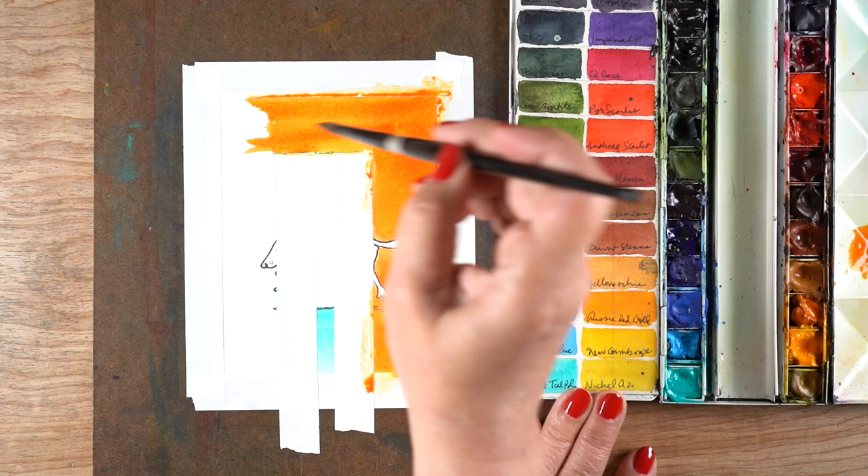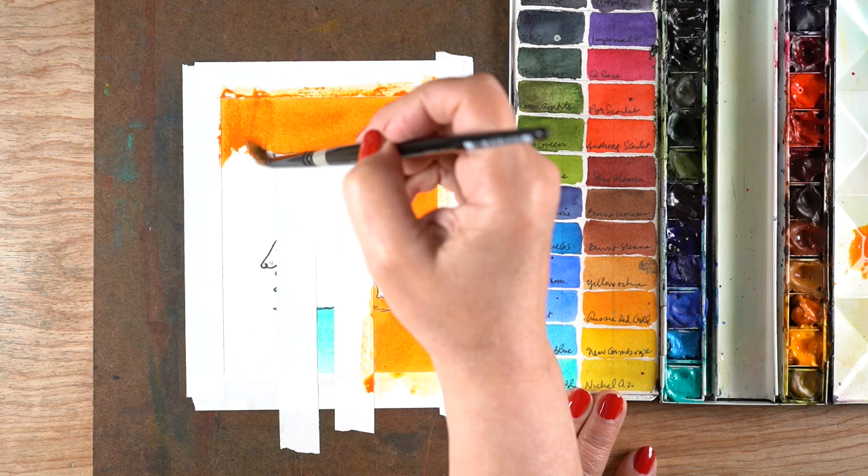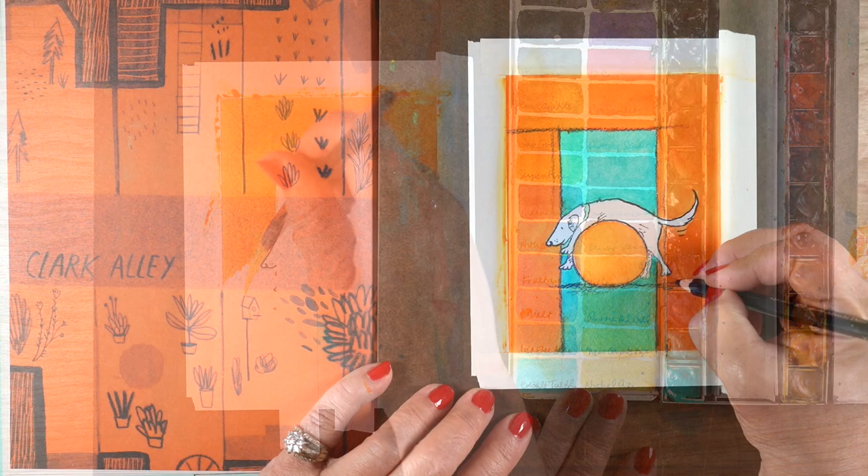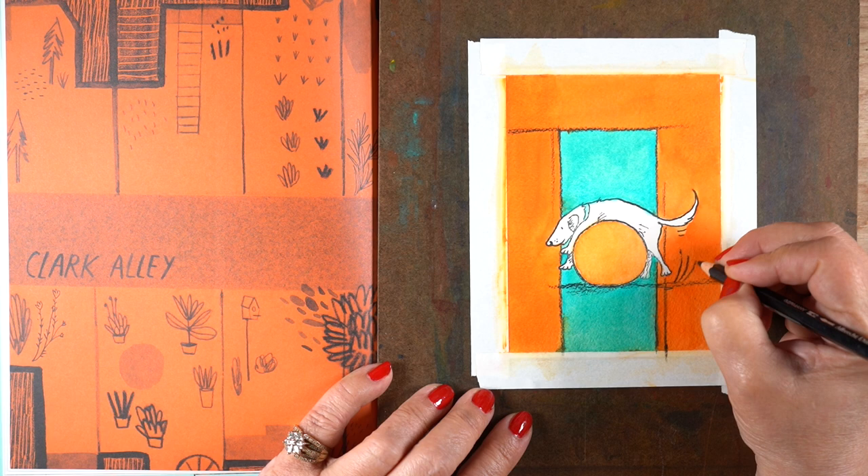Then I did a reverse taping — I taped off the inside portion, which if you're careful is really just painting a straight line, so you don't necessarily have to tape it all off. I painted the orange around the outside, and had to mix an orange color since I don't have any pure orange. I used some New Gamboge and a little bit of Anthraquinoid Scarlet to make an orange, and then once all that was dry...